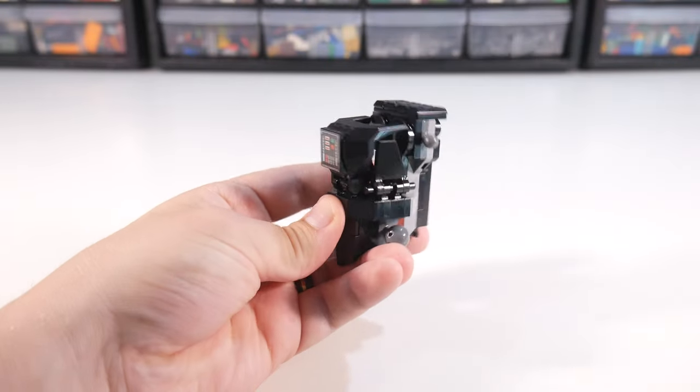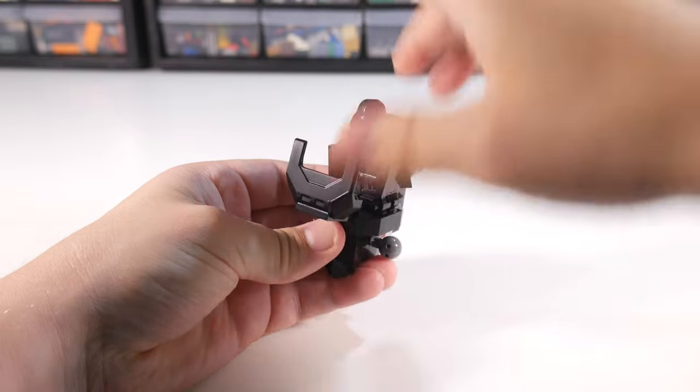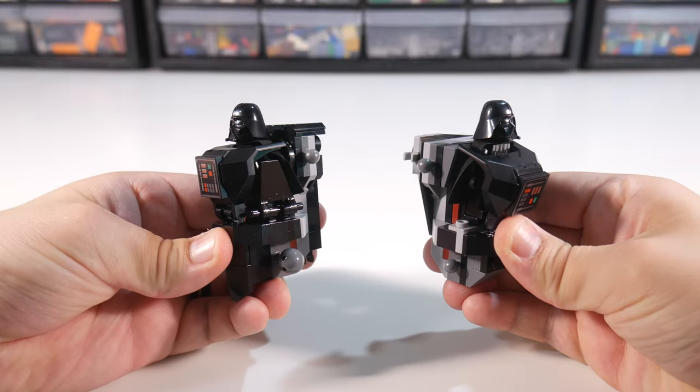I kept the original chest piece for a cockpit, but closed up the sides around it, and I tried to still leave room for the minifig's cape, but it's not perfect. But really, I don't think this is any worse for the cape than the original cockpit design was, so I'm okay with it.